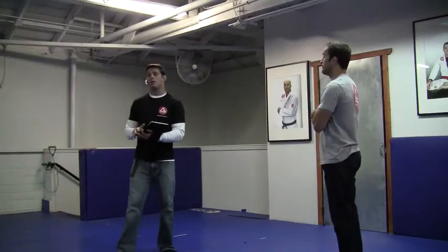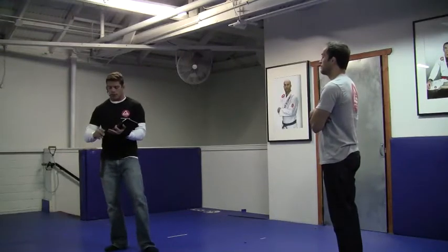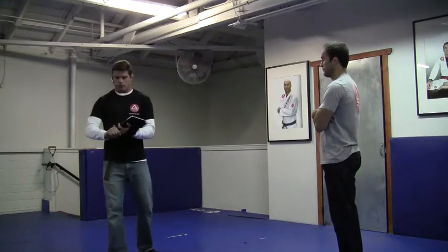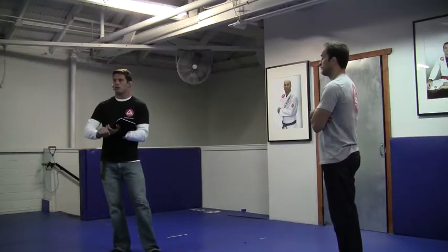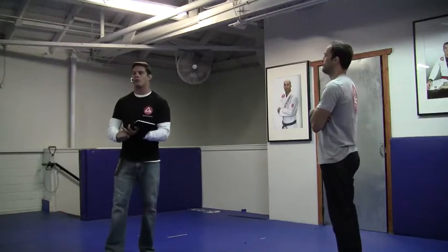What is the belt system for? I already approached the answer to that question. The first thing is so the students can have that sense of direction. But the second thing — what most people do not get about the belt system — is so you don't have to compare one student to the other.